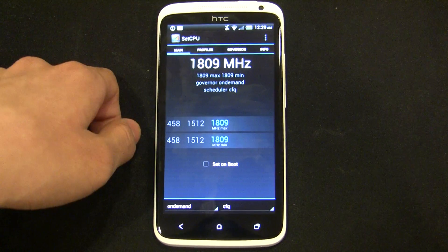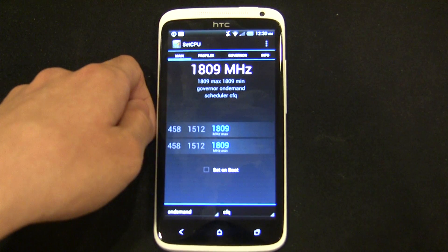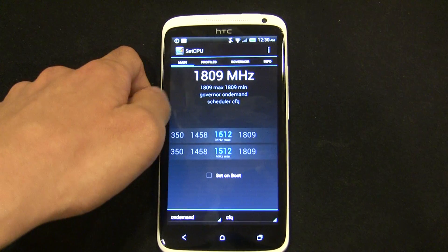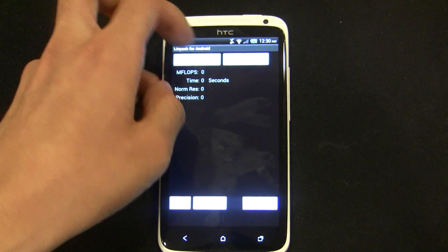As you can see here, it is running pretty stable at 1.8GHz, and I'm going to demonstrate some benchmarks. Let's tune this back to 1.5GHz and see what LINPACK shows.